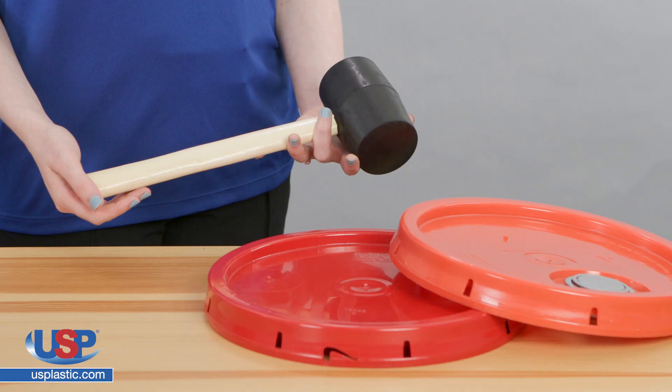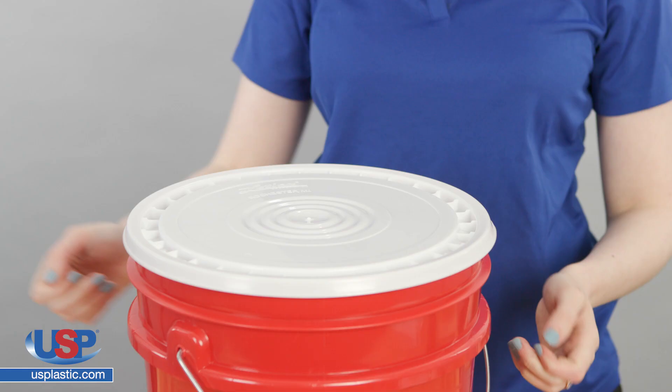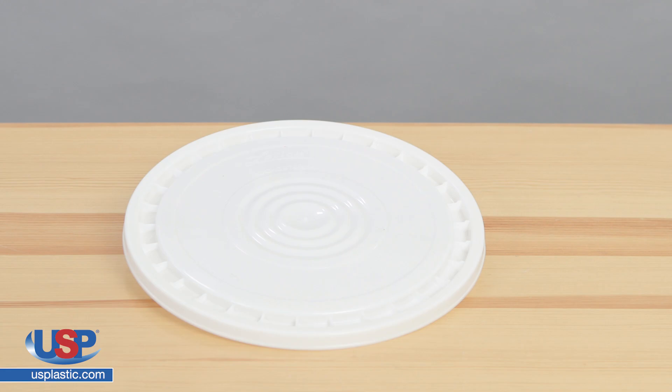A rubber mallet is needed to apply all the lids except the reusable ones. The reusable lids allow you to peel them off for convenient opening and closing. These lids do not have a rubber gasket, so they are not leak proof and not tamper evident. They are FDA approved and strong enough for bucket stacking.